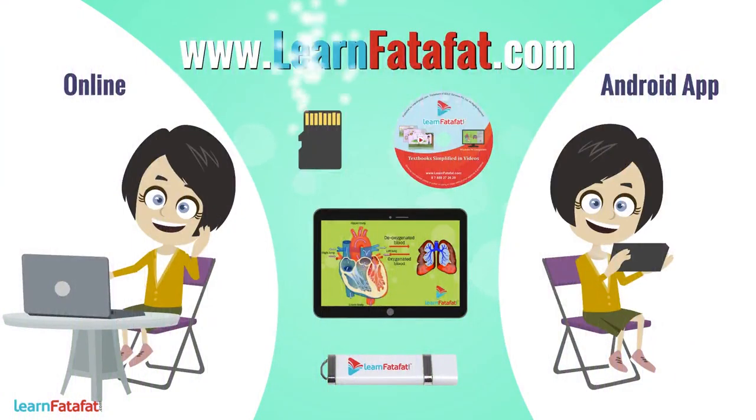Do visit learnfortaffet.com to understand concepts in the best way and real quick. The course of your choice is available in a variety of formats. Choose the one which fulfills all your learning needs. Thank you.